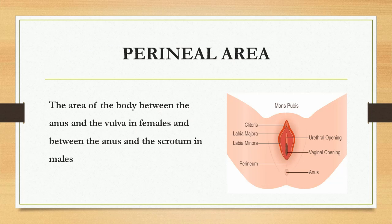What is the perineal area? It is the area of the body between the anus and the vulva in females, and between the anus and the scrotum in males. In the picture you can clearly see that this area is known as mons pubis, and this one is clitoris. The outer folding is labia majora, the inner folding is labia minora. Then there is a urethral opening, vaginal opening, and anus. The area between the external genitalia, which is known as vulva, and the anus is known as perineum.